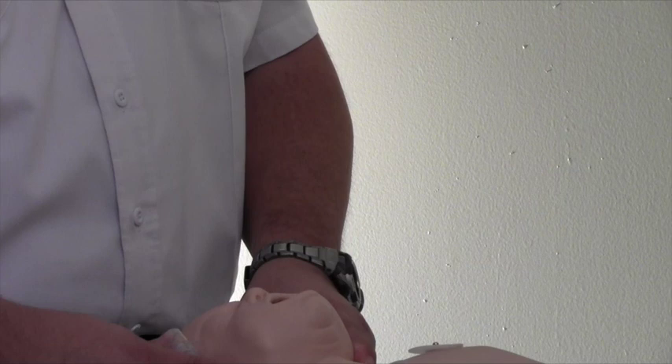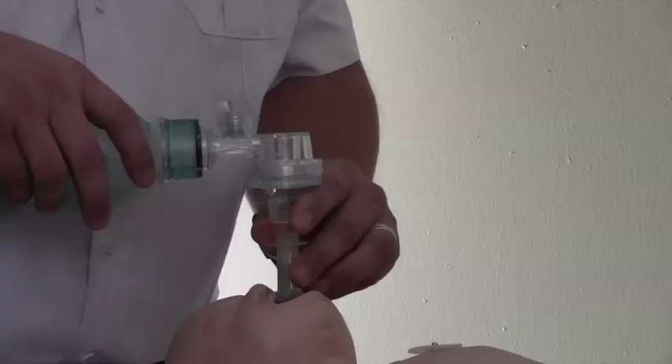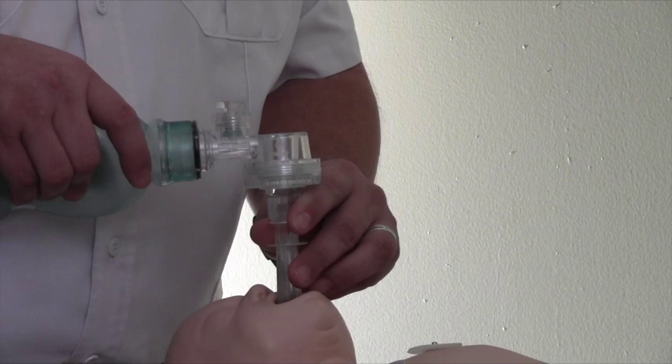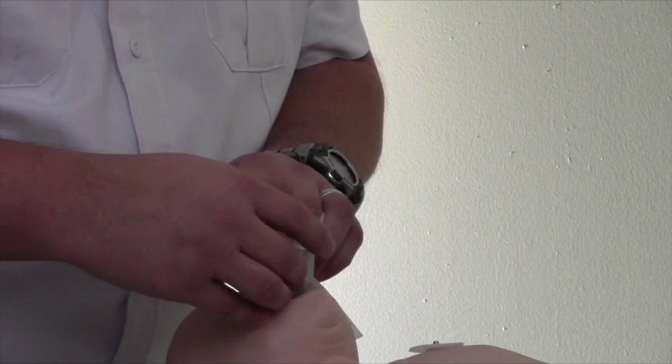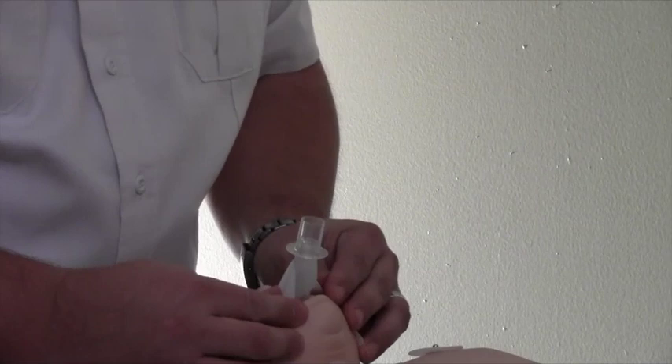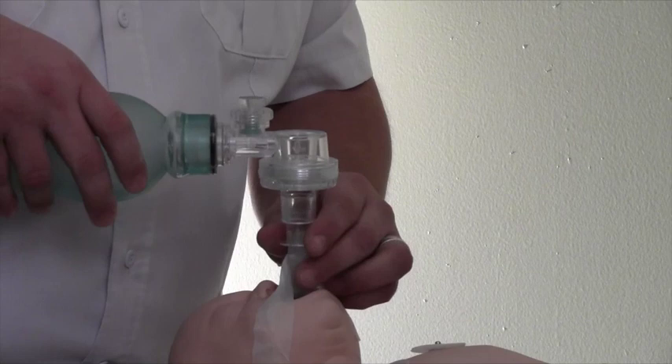IGEL placement in an infant. As with the adult and child, the airway is inserted in the same fashion. The infant sized IGEL does not come with the securing strap, nor does it have the supplemental oxygen port. Tape must also be used to secure the tube. Also note that there is not an NG port for the infant sized IGEL. The elbow connector also fits on the infant sized IGEL.